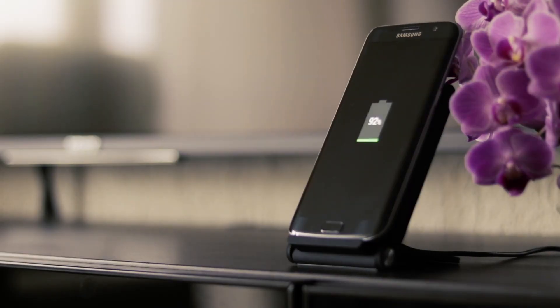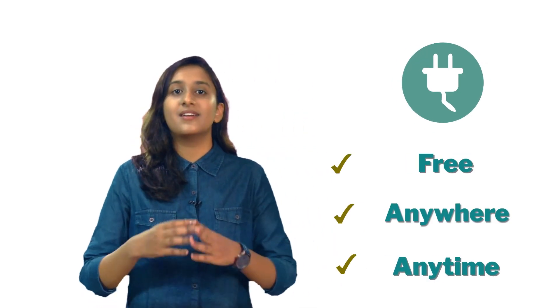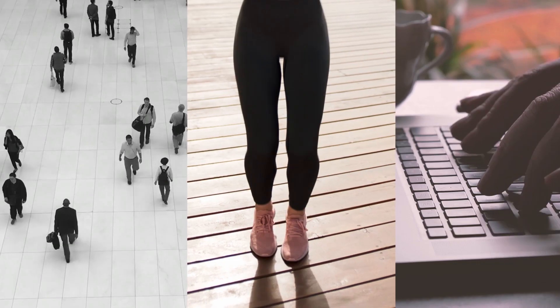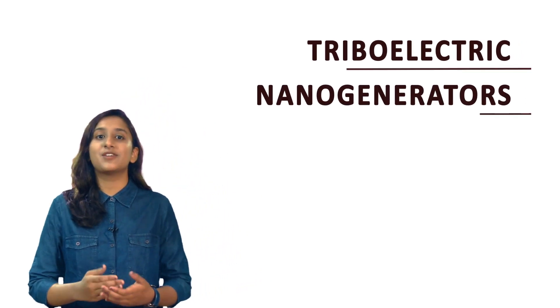In today's world we majorly rely on electricity — from electric cars to all your electronic gadgets, everything needs to be charged. What if I told you that you can get electric power for free, anywhere, anytime? Imagine a world where you can harness the energy of your footsteps, tapping fingers, and all other movements to charge your phone or your smartwatch. The devices which can make all this a reality are called triboelectric nanogenerators.